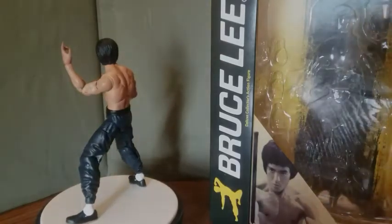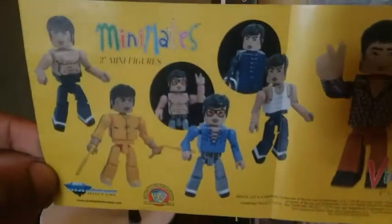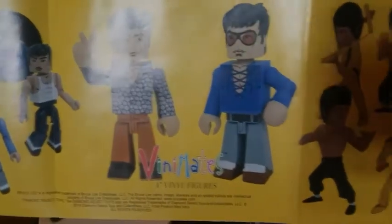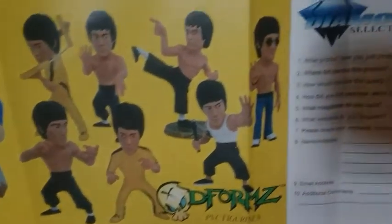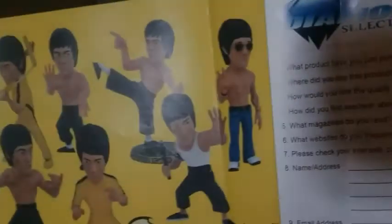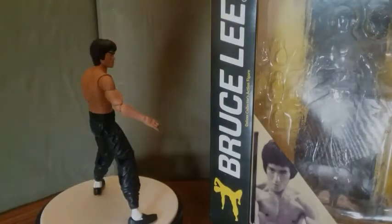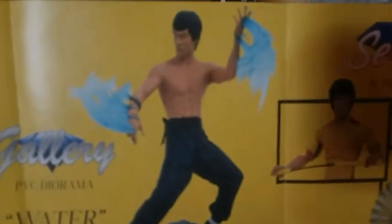Inside the box it also comes with this little pamphlet showing different lines of Bruce Lee figures by Diamond Select Toys — some vinyl figures, PVC figurines, which is pretty cool. On the other side there are some statues. I'm definitely going to get the yellow jumpsuit Bruce Lee — I love that outfit, that jumpsuit that he wore.